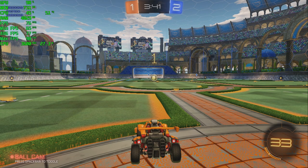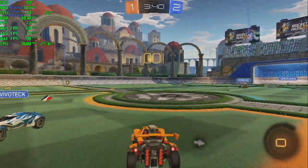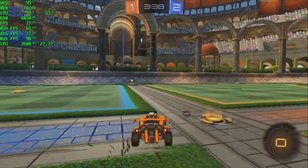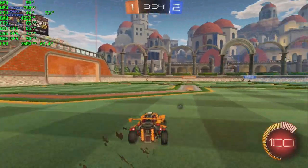Rocket League at 1080p using the performance settings in the video options. We're averaging 77fps, so there are some things we could turn up to make it look a little better, but it's fully playable at 1080p on this system.